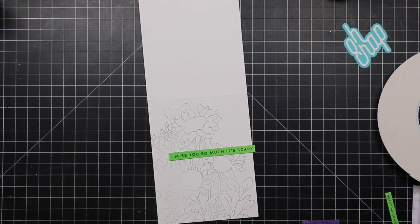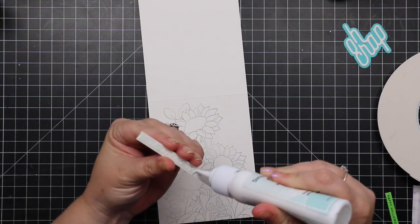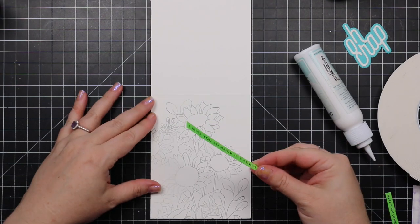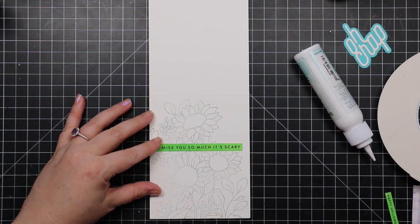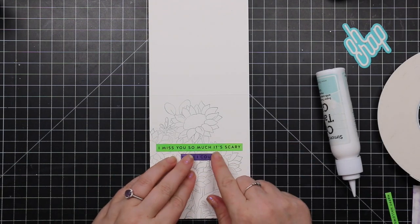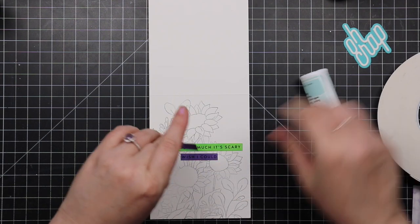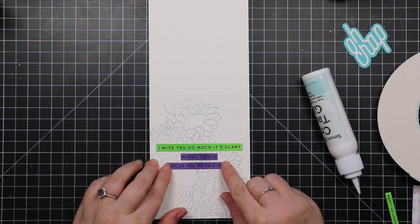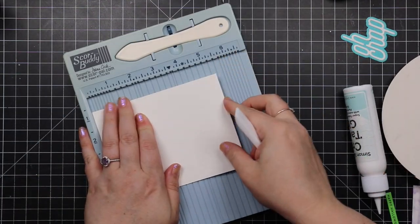On the inside of the card I stamped the sunflower image again with Simon's Fog ink and discovered I hadn't cleaned my stamp very well, but I was like — it's fine, perfection is overrated — and I kind of liked the multi-tonal gray image it produced. So I went with it.